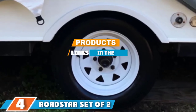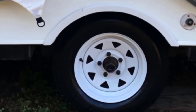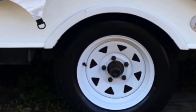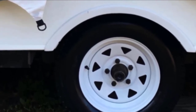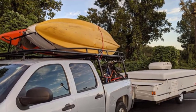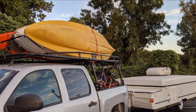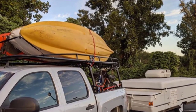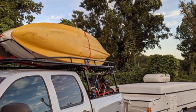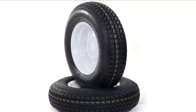The number four position is dominated by the Roadstar set of two trailer tire and rim, 13-inch white spoke trailer wheel. If you are wondering what appropriate boat trailer tires to buy, check out what this product can offer. It is straightforward to install, meaning the tires are already mounted and ready to go. The wheels are manufactured with a super sturdy white finish and can fit without any hassle, serving as an excellent upgrade for a vessel trailer.